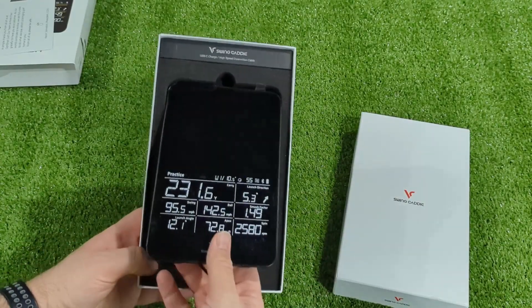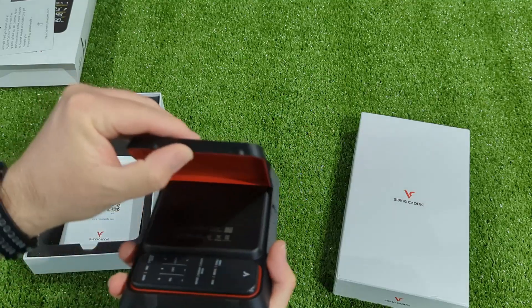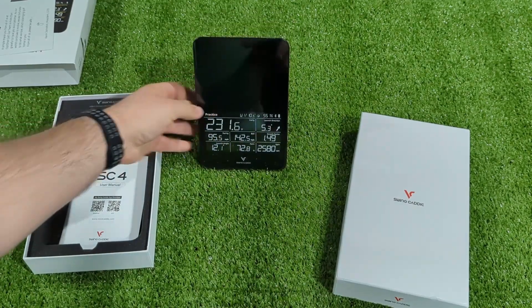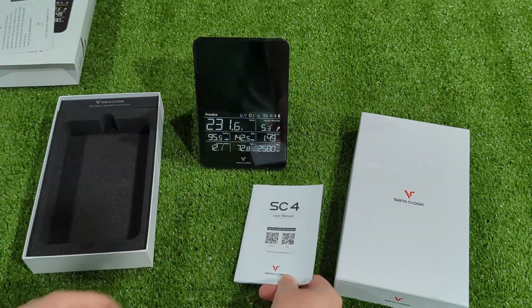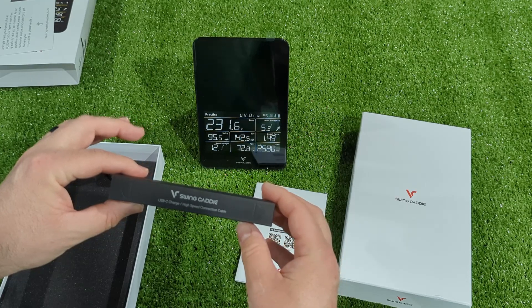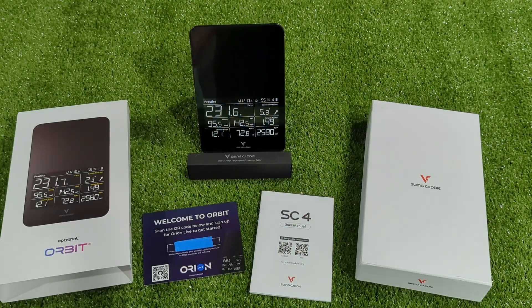Just like the SC4 unboxing, you're going to have the device, the magnetic remote in the back — which is handy — your user manual, and included in the box they give you a USB-A to USB-C charging cable for the device. That is everything.